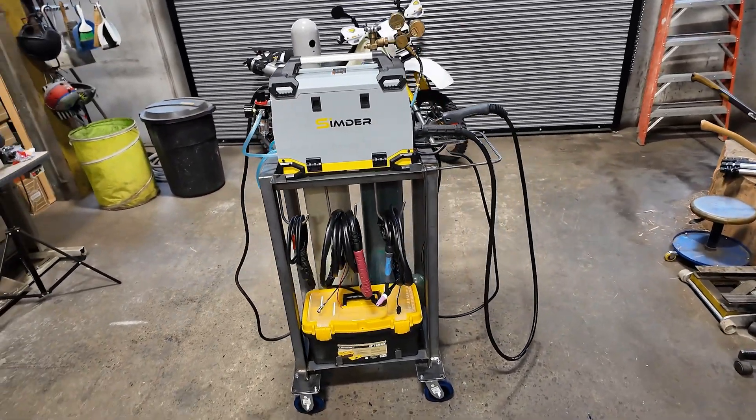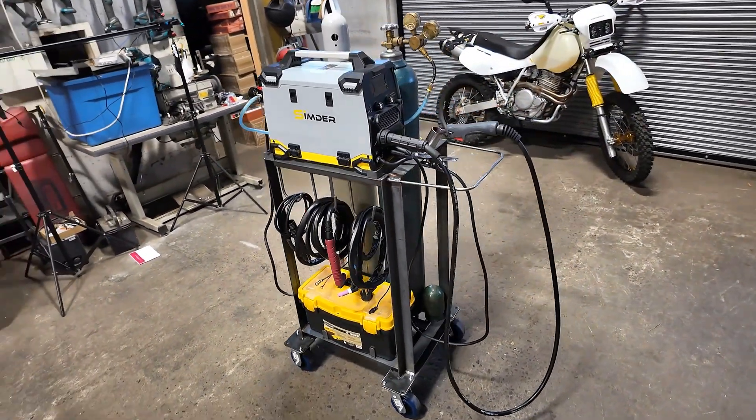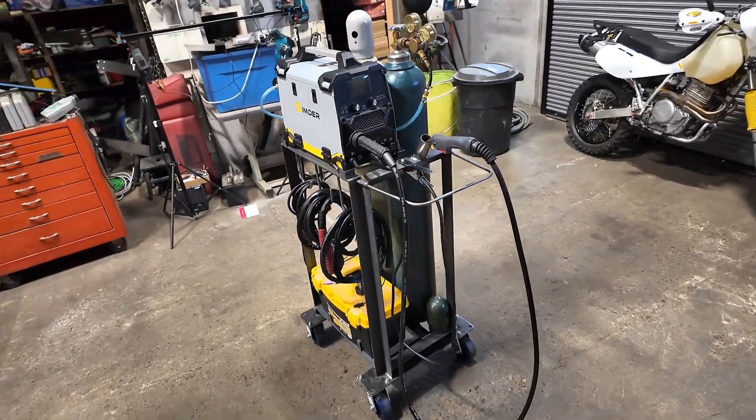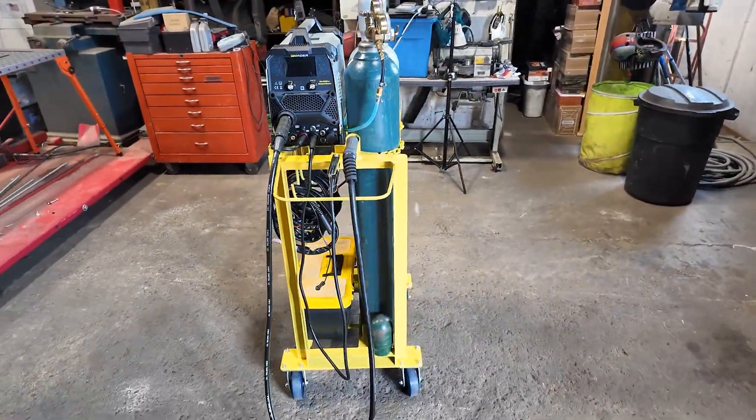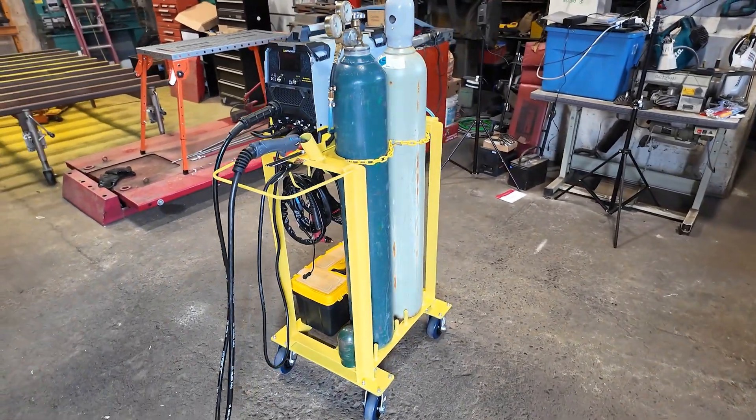The MIG welding function of this machine works very well. I am impressed with how well it lays down beads. Now that I have this machine and all its leads well organized on a rolling cart, it will serve me well in the shop.